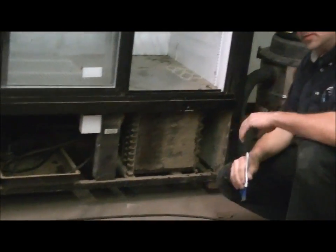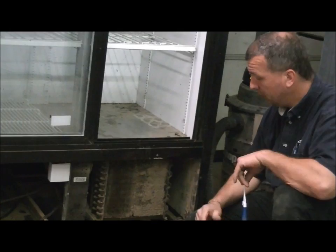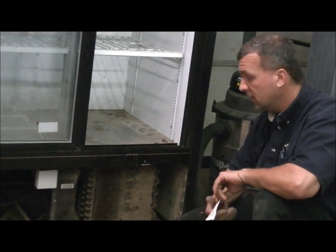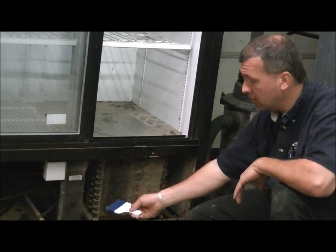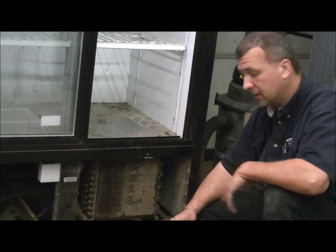Now, it is imperative that we go back to the first part of the lesson — shutting the unit off first. If we don't, behind this condenser is a fan that is continually turning and it is sucking air that way. If we do not shut the unit off and we start loosening the dirt, all it will do is blow it back inside the unit and all over the compressor.